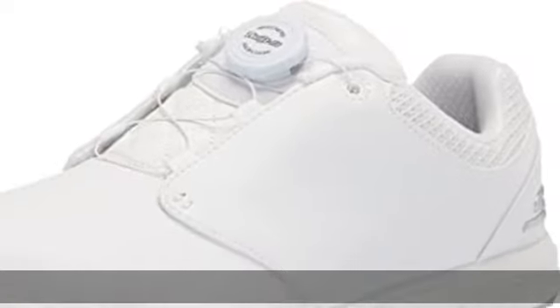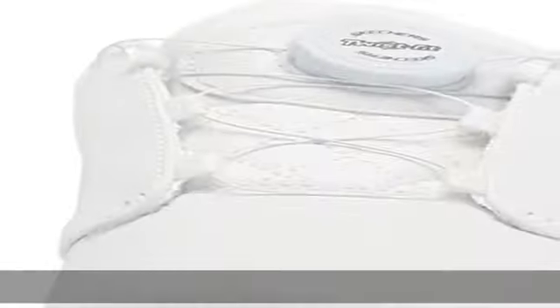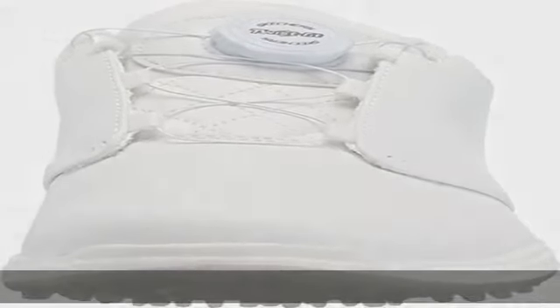Alternative Dial Closure System. Spikeless, Durable Grip TPU Outsole. Check the description to get this product today at the best price.